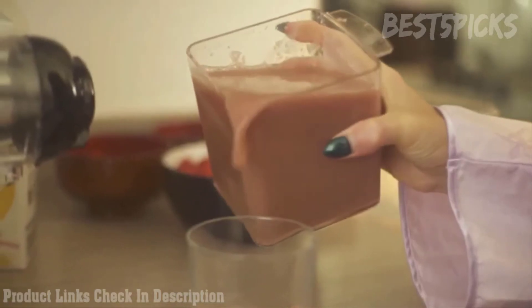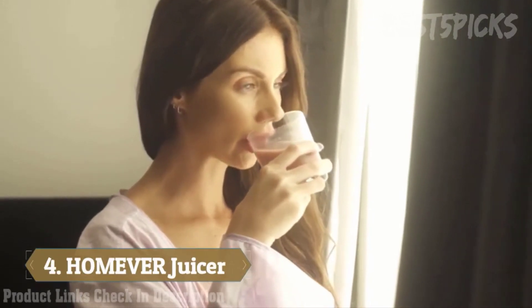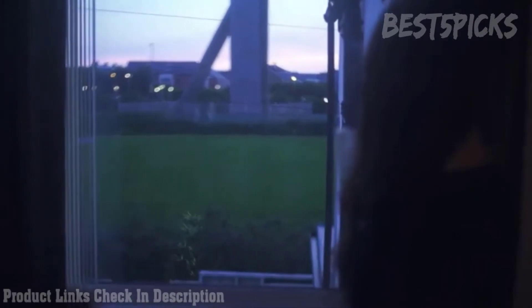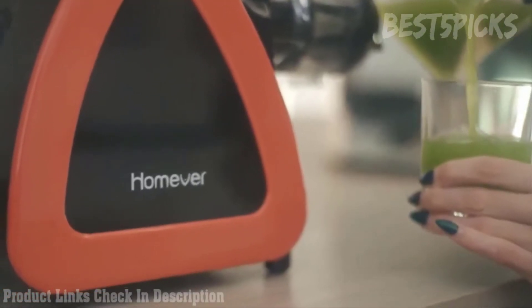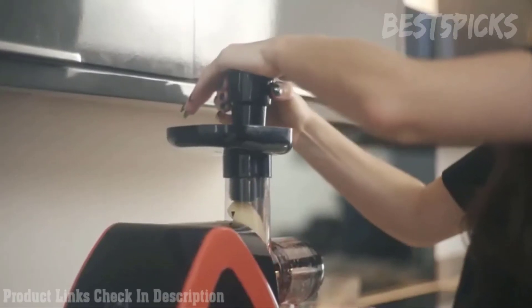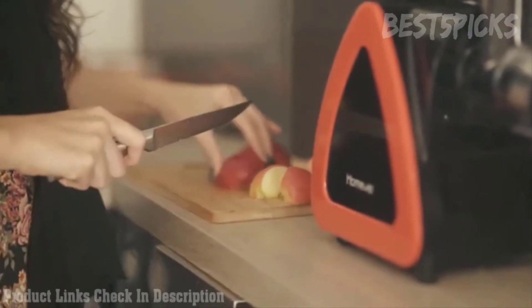When you wake up in the morning, do you want delicious and healthy fresh juice to start the new day? Or how about a refreshing glass of fresh apple or orange juice to release the stress after a hard day's work? The HOMEVER AMR 520 Slow Juicer offers excellent juice quality, is simple to use, and is able to process a wide range of vegetables and fruits such as carrots, apples, oranges, and more.